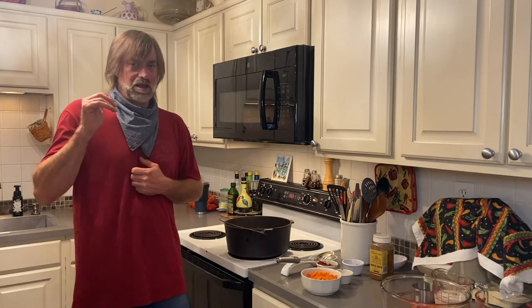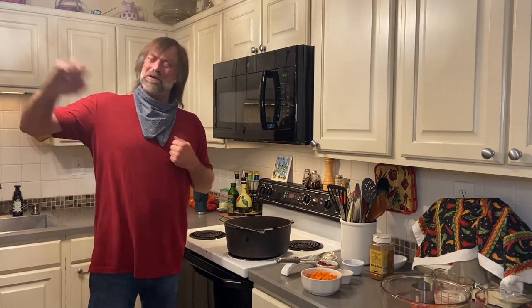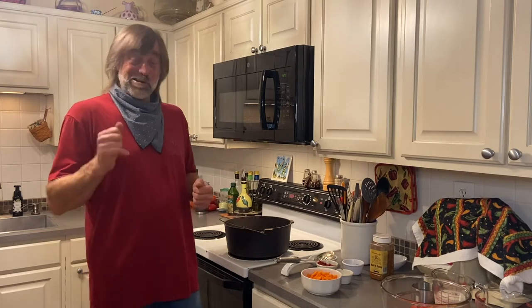I'll go over the ingredients or post it with this video where you all can see it and follow it. You can do this all on the stove and in your oven. But it's hot and we're running an air conditioner, so let's put it out on the smoker and keep the heat out that way. That way I can do some other things out there and kind of keep an eye on it, and I'm not running back and forth.